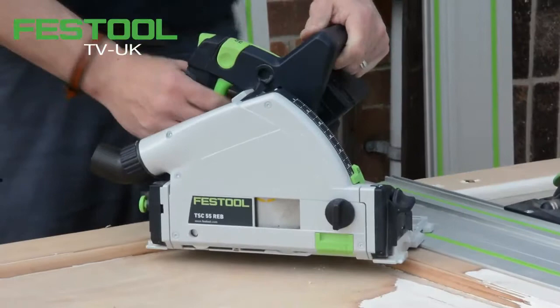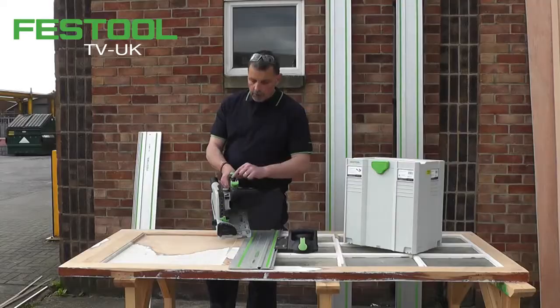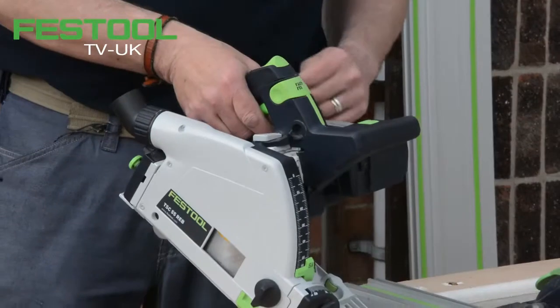One slight change to the FastFix system: if we lift the lever up, it means that this can be plunged and locked, and the Allen key is held within the handle. And if we lock that back down.